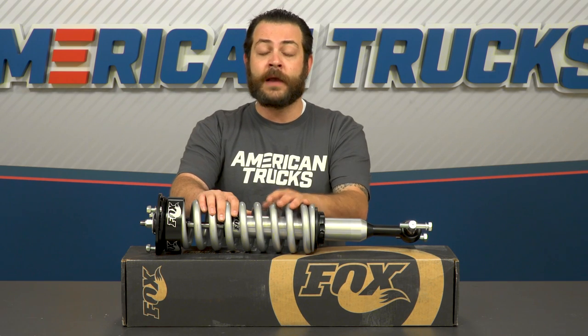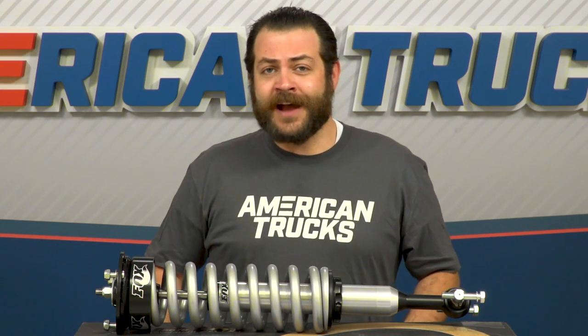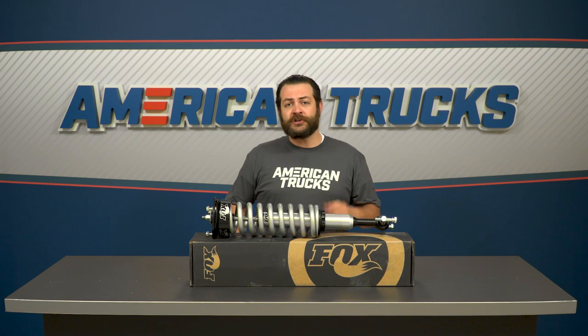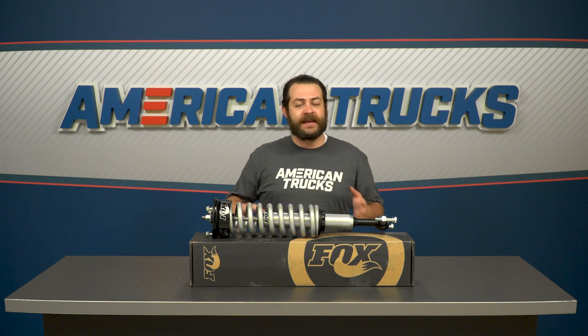Externally, the spring was manufactured in conjunction with Eibach. In layman's terms, that essentially means you're gonna be getting away from that numb or hollow feeling when you tag a pothole or a set of railroad tracks. Additionally, it's really just gonna tighten up your handling from side to side and alleviate all that dipping and diving.